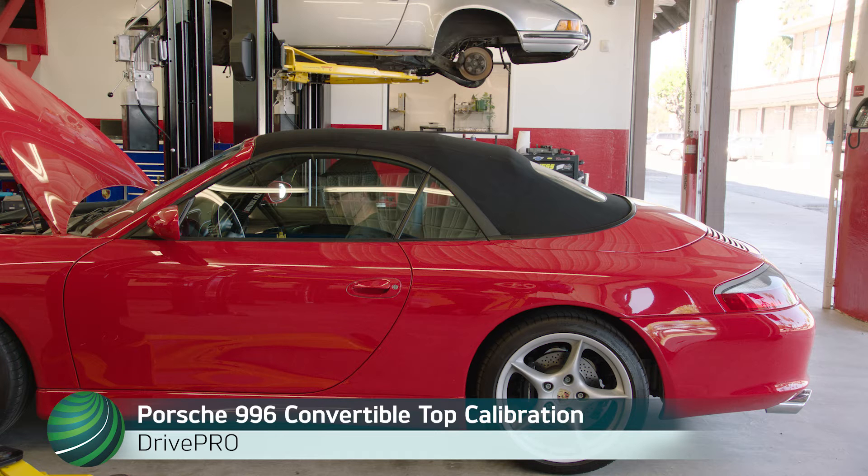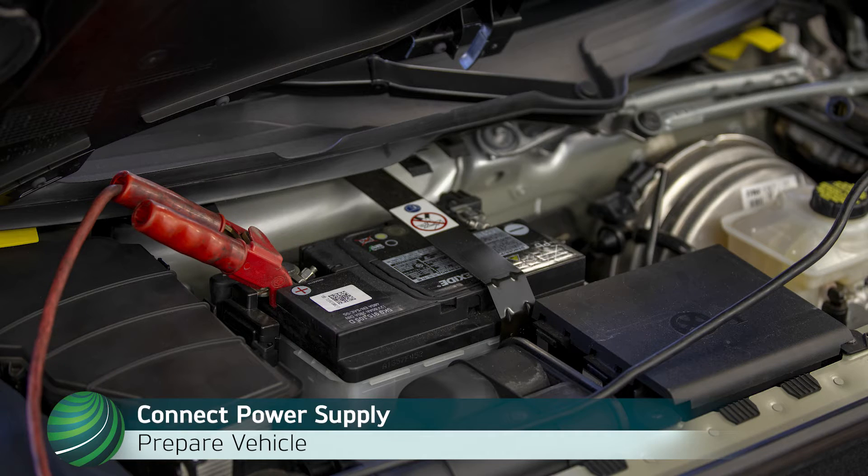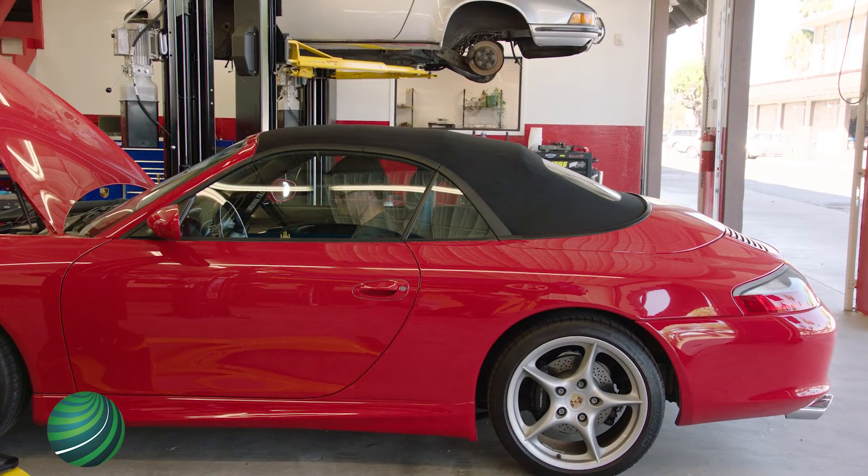Calibrating the convertible top on Porsche 996 models using Autologics Drive Pro. Be sure the vehicle being calibrated is connected to a vehicle power supply designed for Porsche vehicles. Begin with the windows up and the convertible top closed.